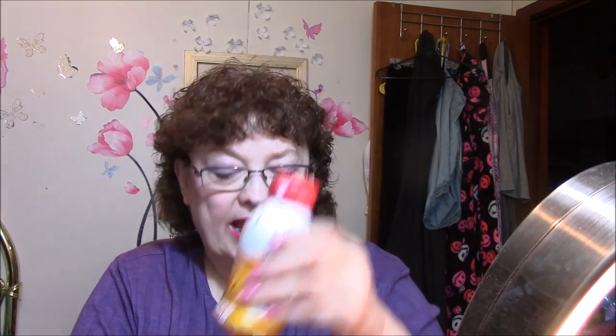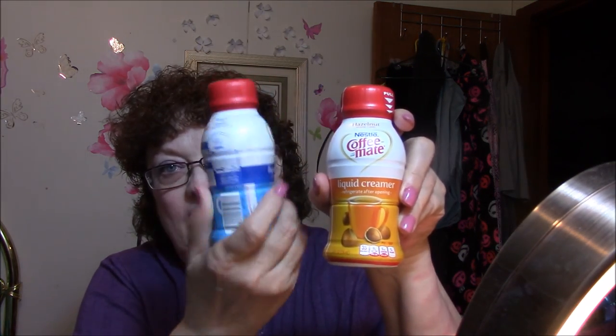These are little Coffee Mate liquid creamers — you just refrigerate them after you use them and they are good through February of next year. This one is hazelnut and this one is French vanilla. I really like them for my creamer in my coffee in the morning.